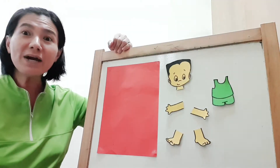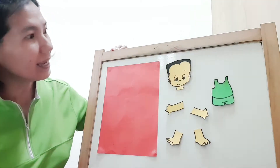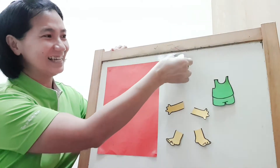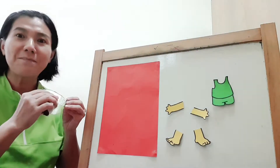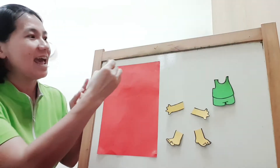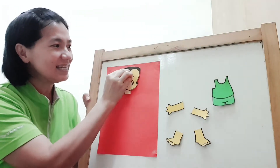Let's find our head. Where's our head? Here! Let's take the head. Remember, you have to put glue at the other side and then you paste it down.